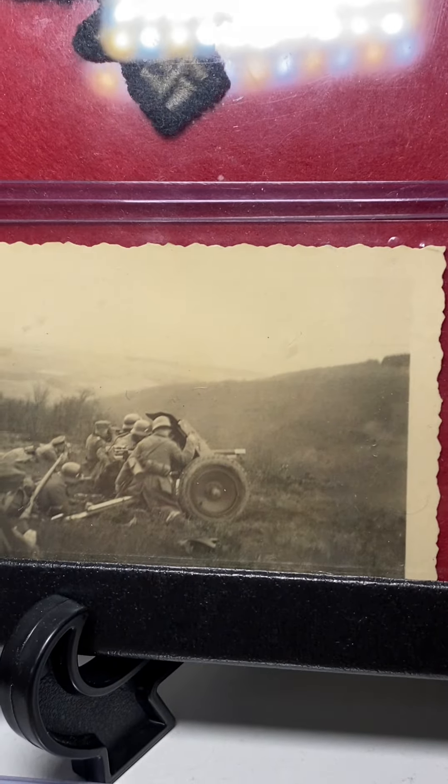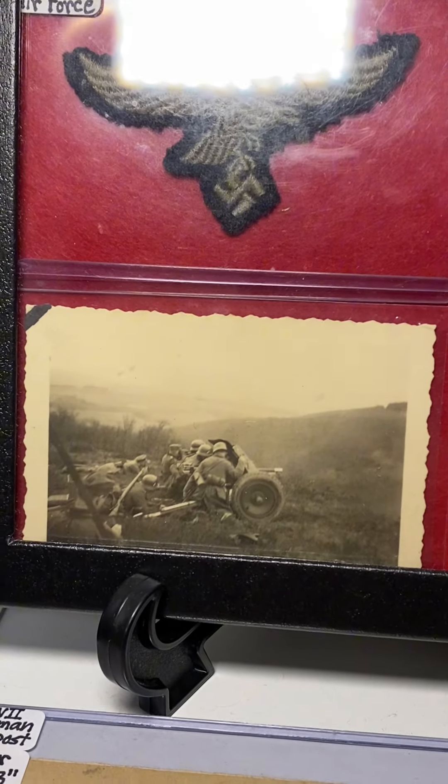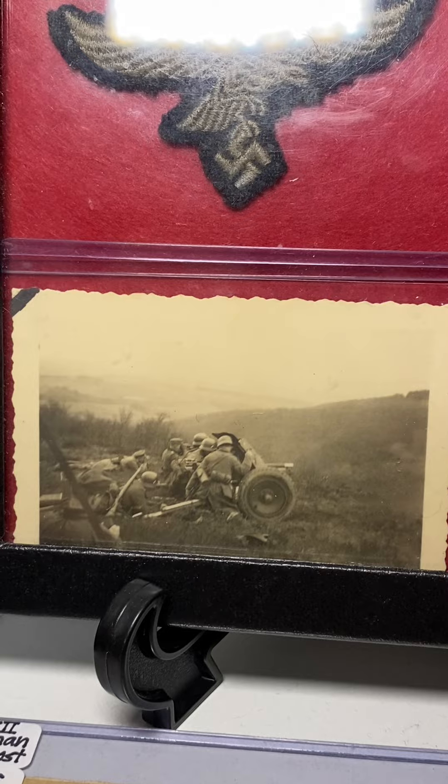Right here I have a World War II German picture of Germans using anti-tank guns. You can see about 8 Germans in the picture.